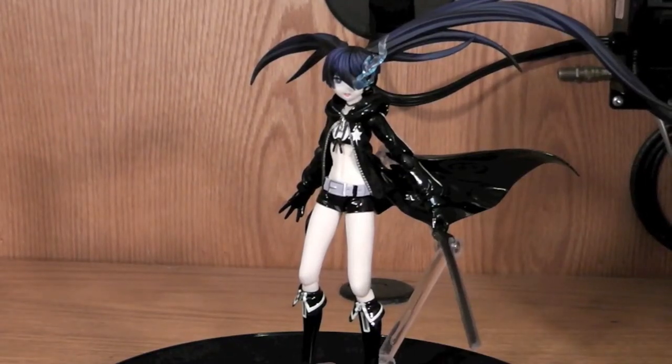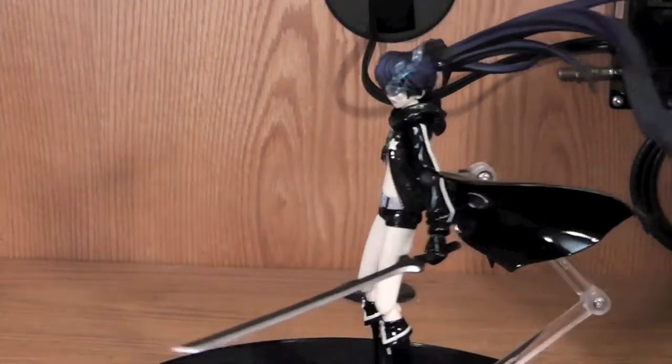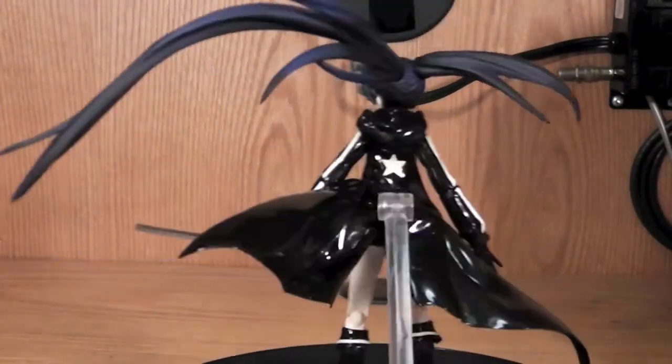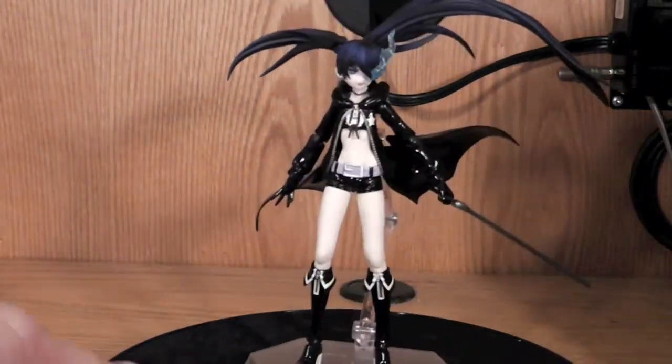Hello YouTube, this is Krosama and here we have one of the Figma lines of Black Rock Shooter. Looks really cool. I'm going to go ahead and do a review of it and show you everything that comes with it and all that other good stuff. But first let's go ahead and back her up and take a look at the box.